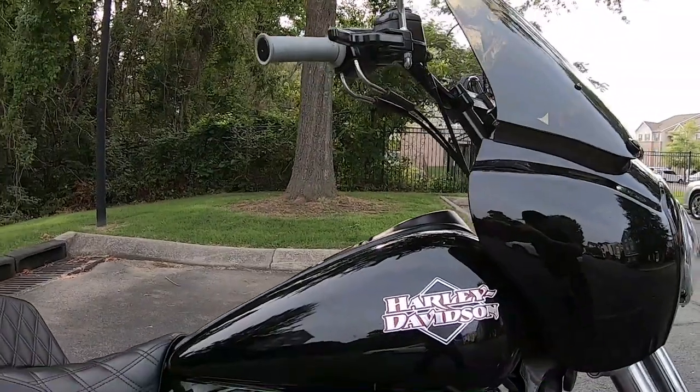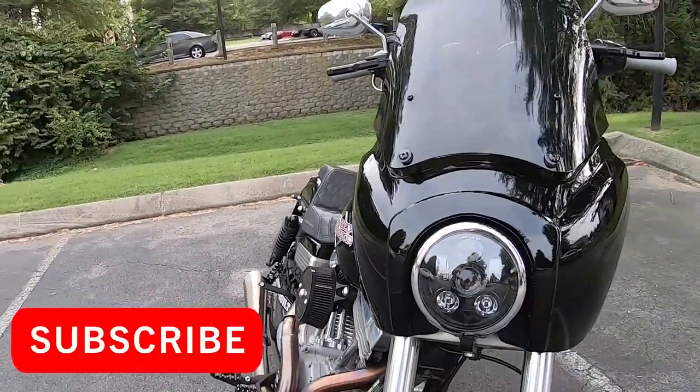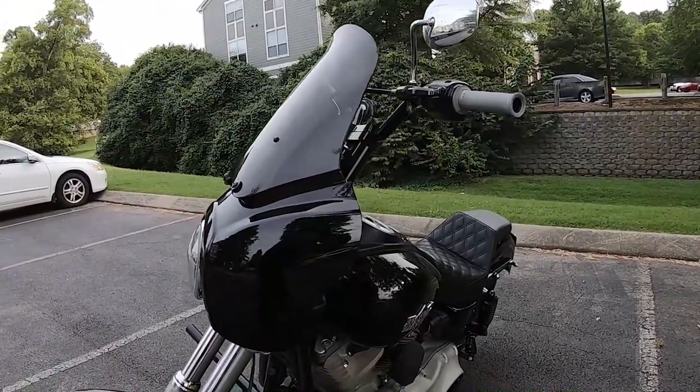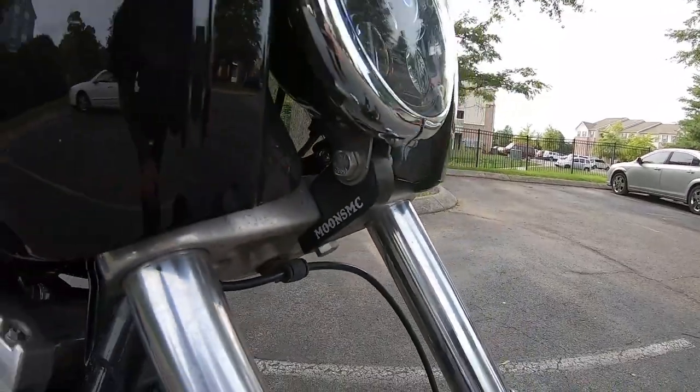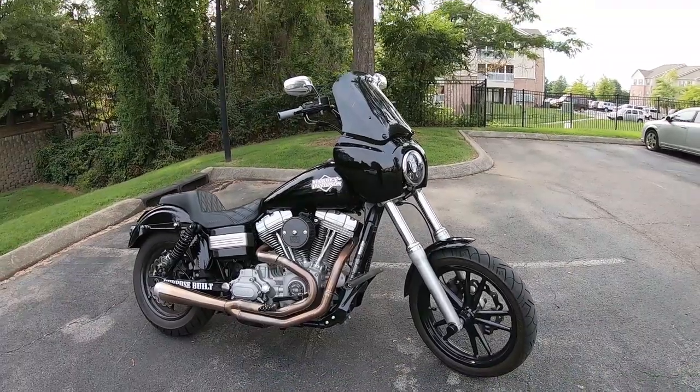Today I wanted to do a 1,000 mile review of the Crater T-Sport fairing. It's an exact copy of the T-Sport fairing that came on 2001 to 2003 Dynas — the FXDXT designation. You can get it on Amazon for right around $90 shipped with Prime. You will also need a headlight block; the one I like is from Moons MC — it makes the headlight sit directly in the fairing properly.